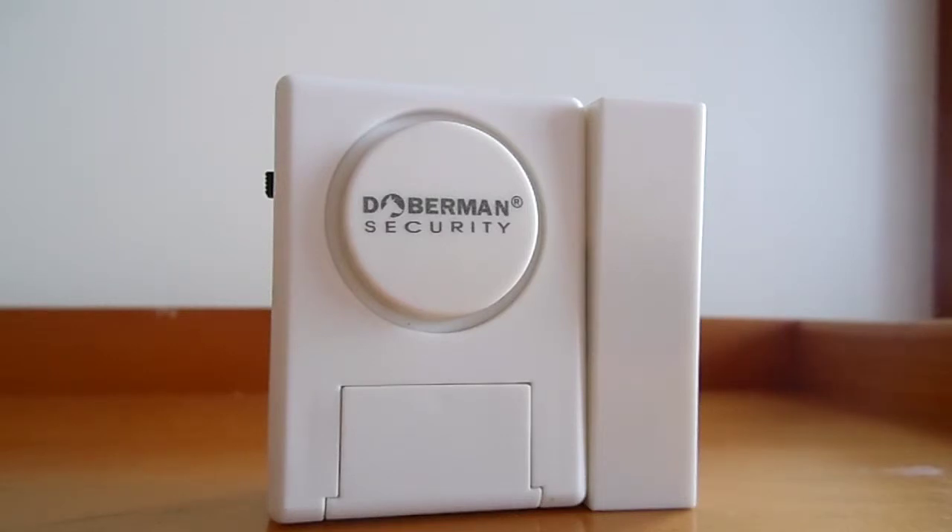These alarms can also be used in conjunction with professionally installed alarm systems, which many people turn off when they are at home.